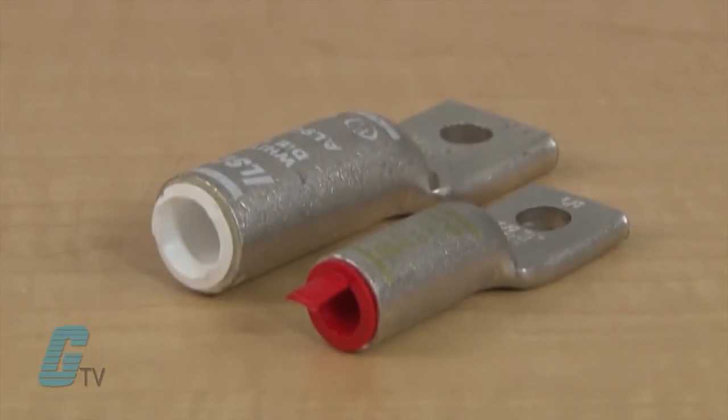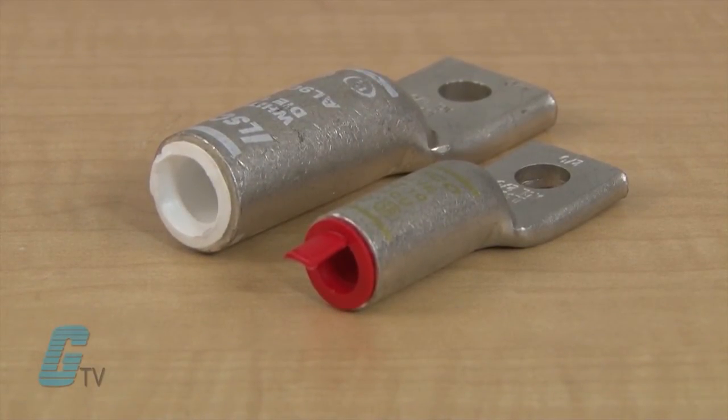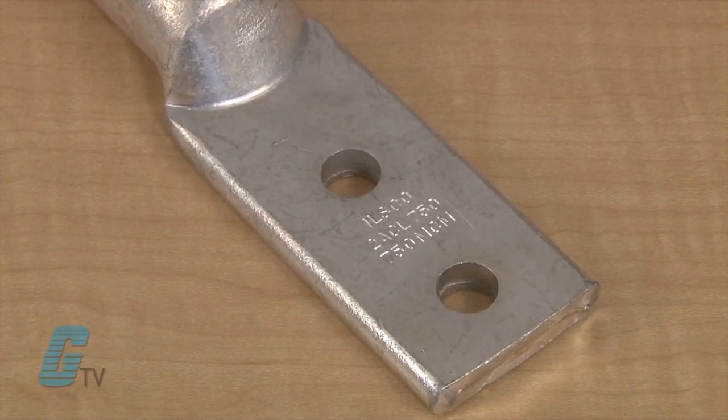Color coded end caps are available that are inserted in the barrel and can prevent foreign materials from entering the connector prior to usage. The color code matches with the appropriate compression die. Also available are two hole lugs in the ACL series.